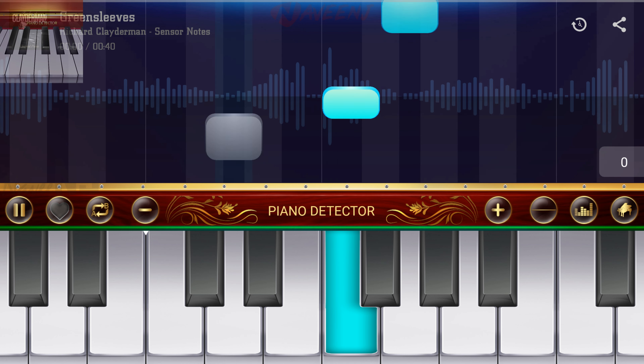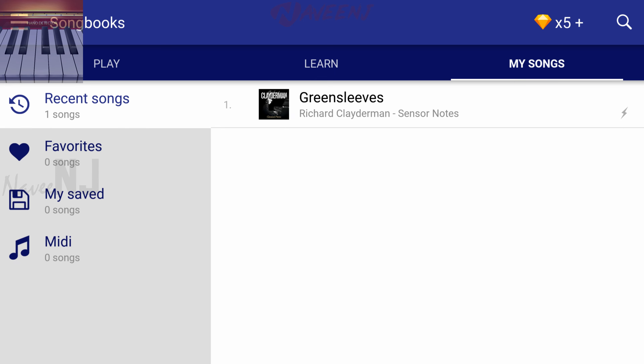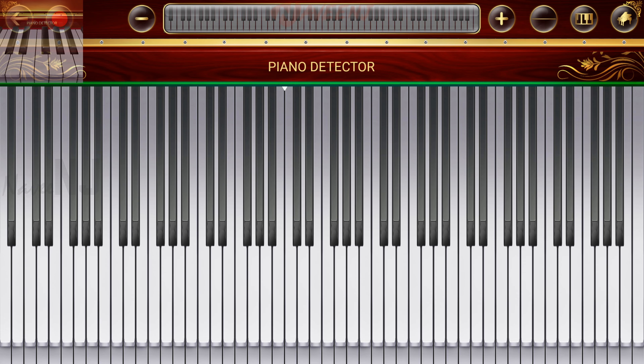It has multi-play modes that help you to practice more easily, and there are more than 650,000 plus songs for you to practice. Also, there is a dual piano keyboard with full features that make playing music easier.